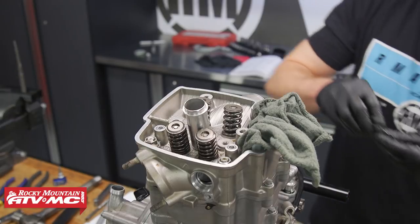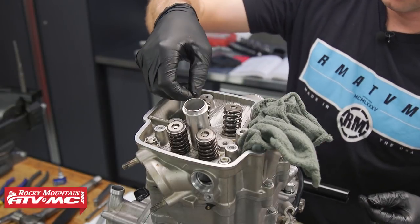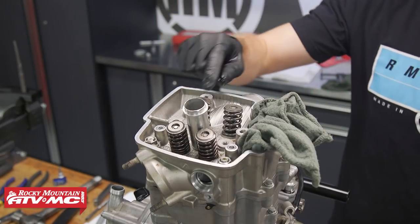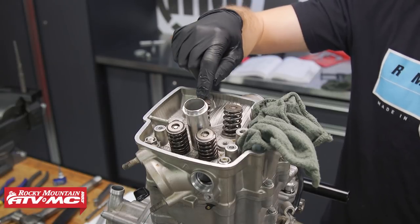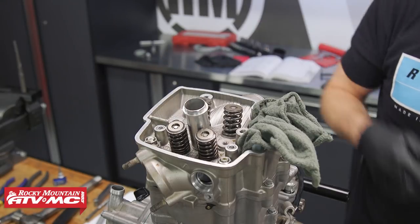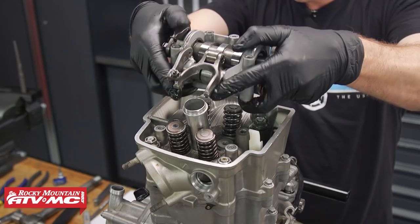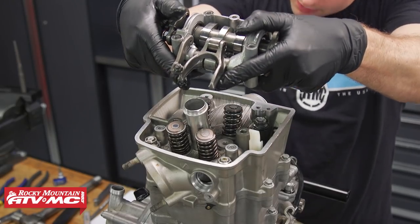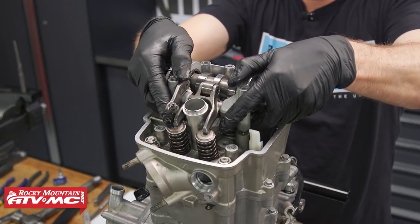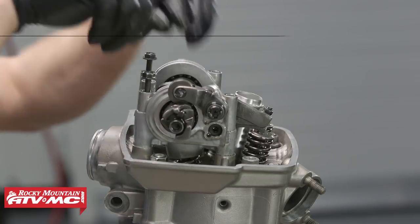We'll take our new shims and put them into place. When you put these shims in, one side usually has a number on it — if you put that side down it's easier to read when you pull them back apart. The top side is the side that gets all the action, especially on these exhausts with the rocker arms moving on it back and forth. We'll put the numbers towards the stems, remove the rag, and reinstall the cam tower, making sure the dowel pins and shim buckets are in place. Reinstall the bolts and torque them to spec.